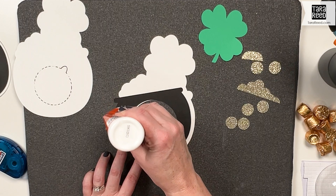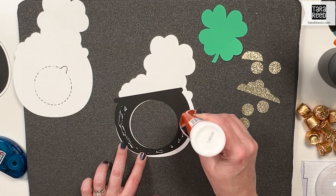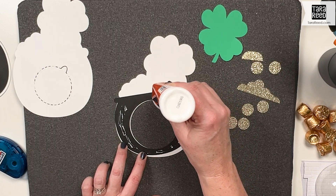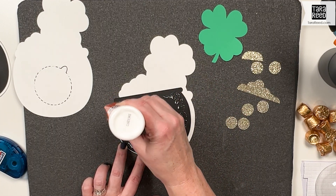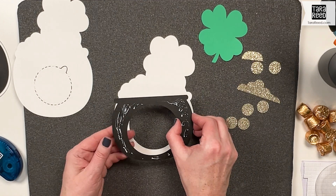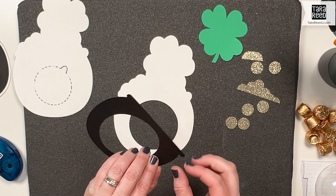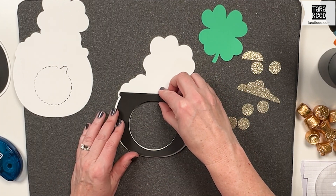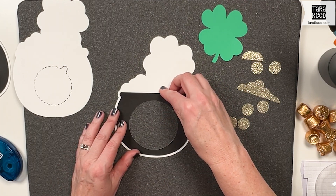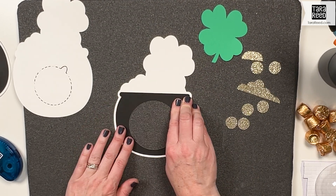I like to use tacky glue — use it really sparingly, but I feel like it sticks a little bit better than my dot adhesive, though I do use both. You don't want to put it across the very top because we're going to tuck a couple things in there. I'm going to put that down, making sure I line up the center and just press that down.